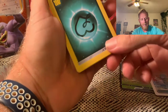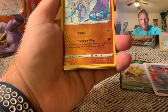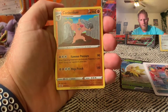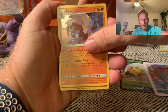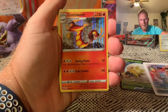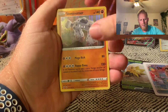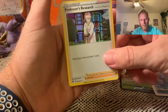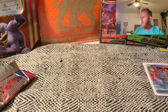Nice. Continuing on — we've got a Leonhart energy card. And here's a reverse — let you guys see this. Meowstic, Conkeldurr, Lycanroc, Blaziken, Centiskorch, Stonjourner, and Professor's Research. That was definitely a nice little pack — we got the Eldegoss V, we'll stick that in a sleeve.